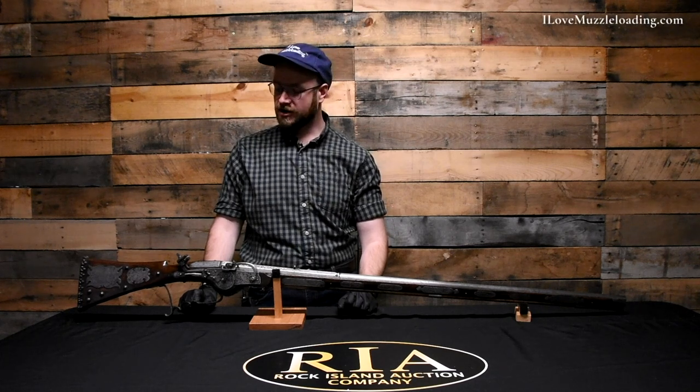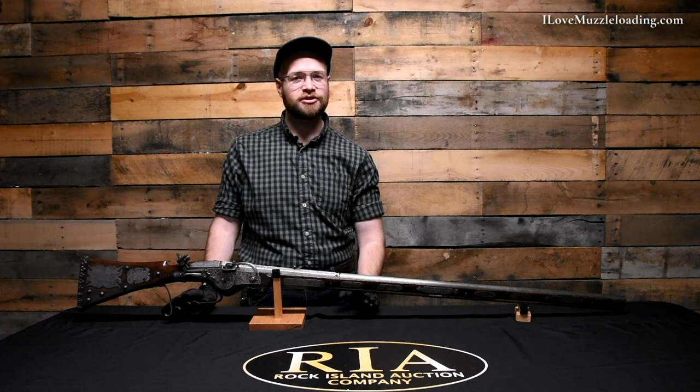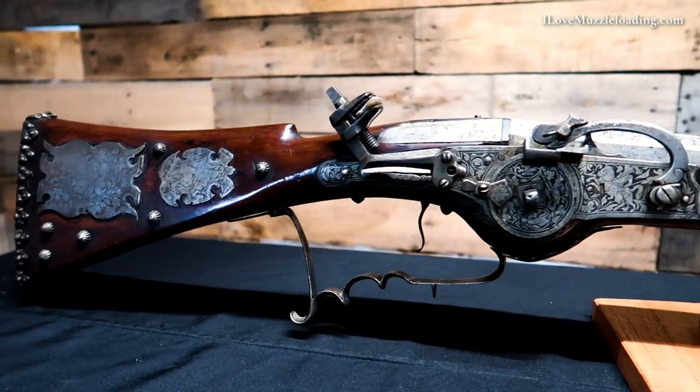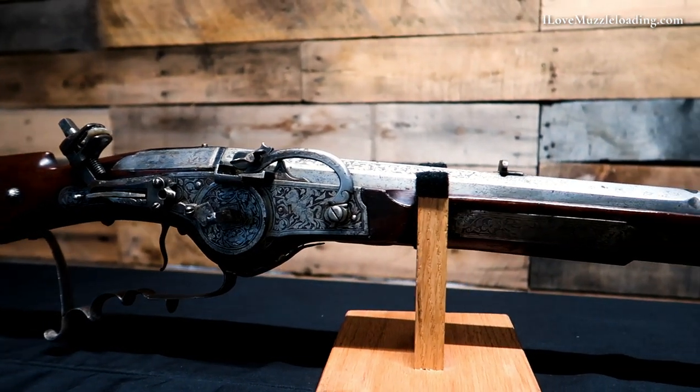Hi, I'm Ethan. I love muzzleloading, and what we have here is kind of an amalgamation of muzzleloading history recreated as a Victorian curiosity. I selected this muzzleloader not necessarily for its historic significance, but primarily just to show off the artistic execution of this piece.